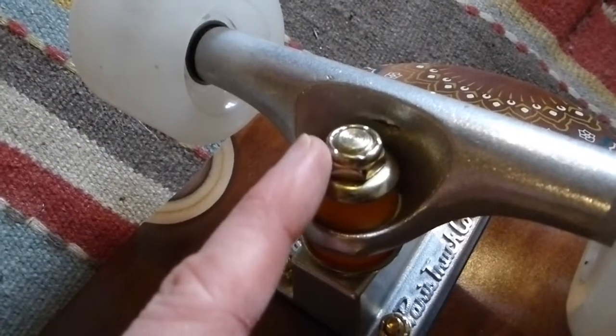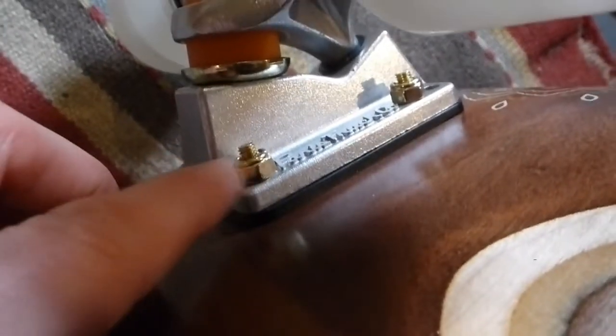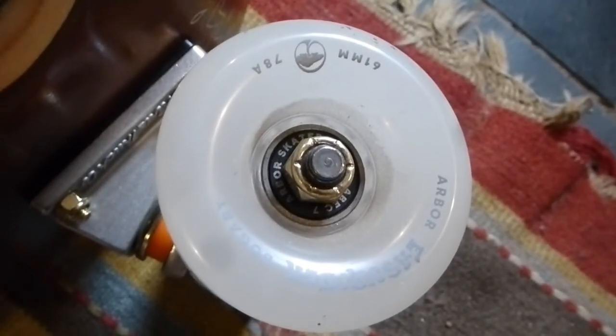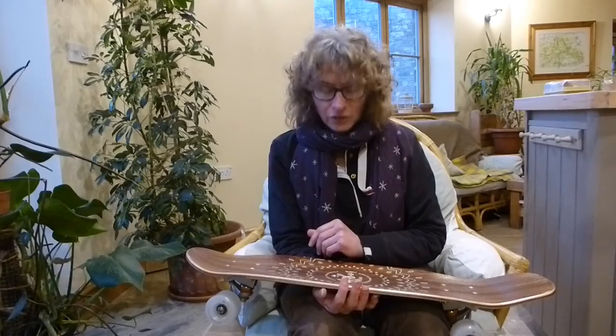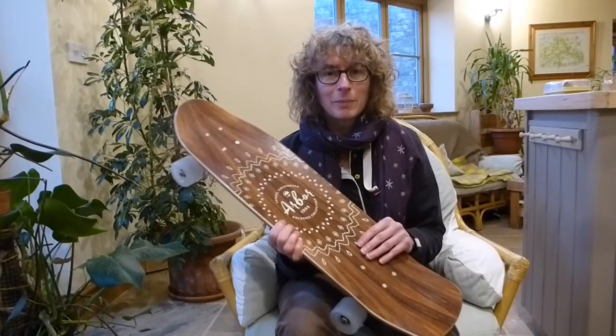There are some other nice little details: up at the top here you can see a gold color, and that's the same for the nut on the trucks and the gold colored screws at the top. On the inside of the wheel, the nut is a golden color as well.